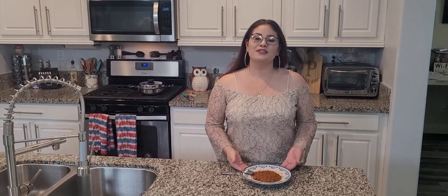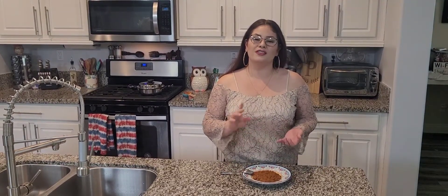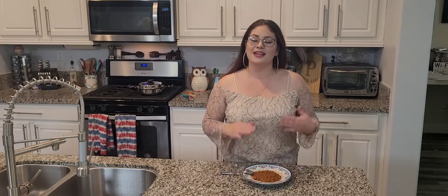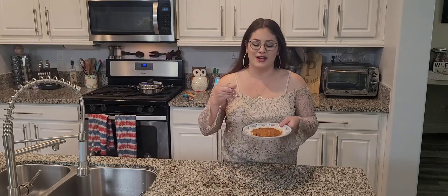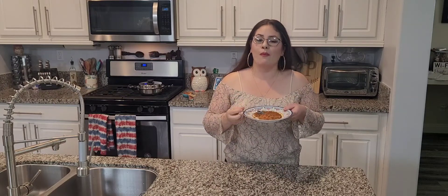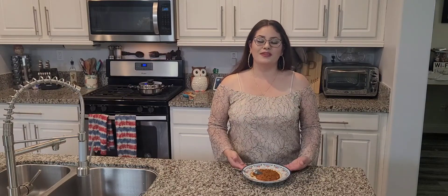Our chorizo beans are finished. This could be served as a side with your torta, tostadas, sopes, burritos. You could eat them like this by themselves with some quesito fresco, some salsa, and some tortillas. So delicious. Let's give this a try. These are so good. Please don't forget to like and subscribe.